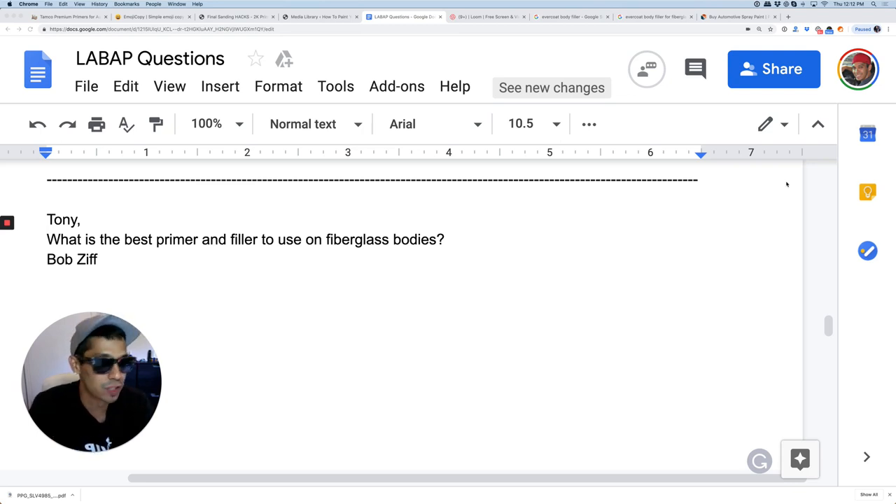What's going on guys, thanks for watching this video. Tony here from LearnAutoBodyandPaint.com. Here is a question from Bob Ziff: Tony, what is the best primer and filler to use on fiberglass bodies?